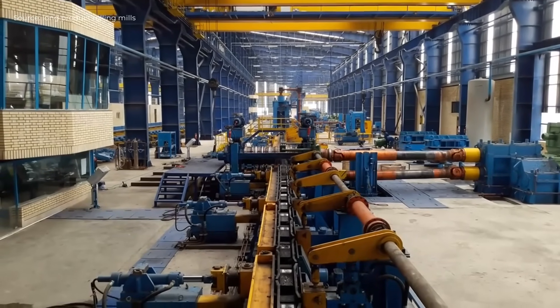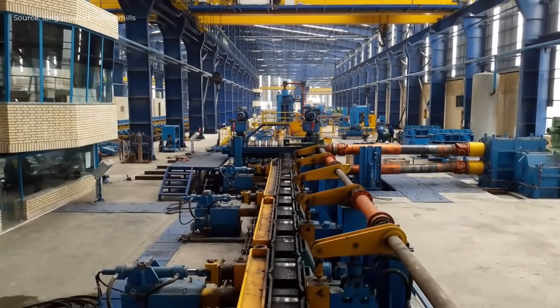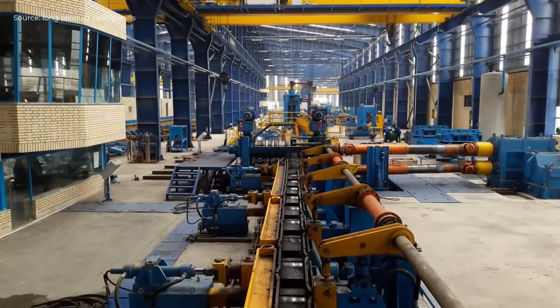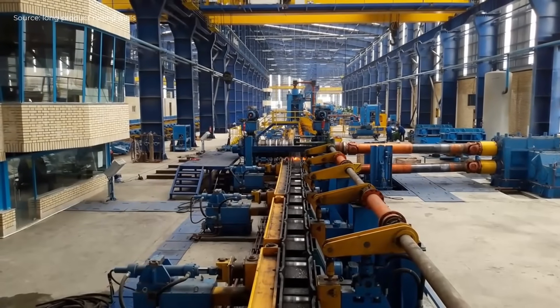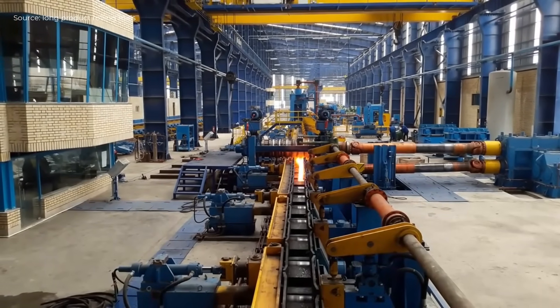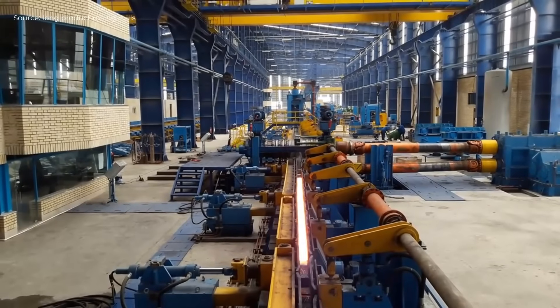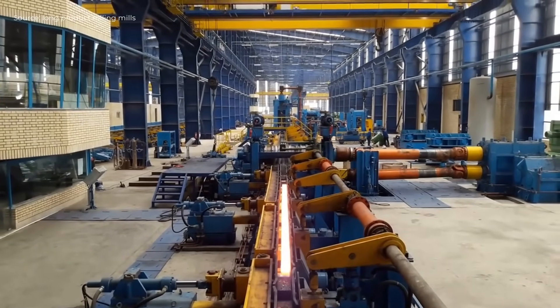After rolling, the sections move to the multi-pitch straightener, which aligns them for accurate geometry. Finally, finished profiles are guided through a magnetic stacking system that automatically collects and organizes them into bundles for further handling or shipment.